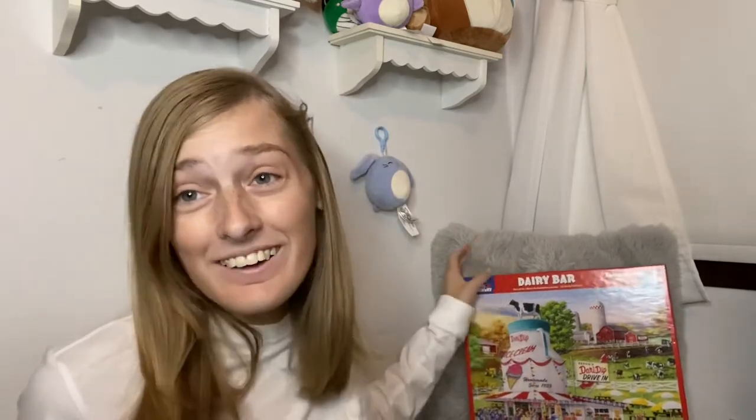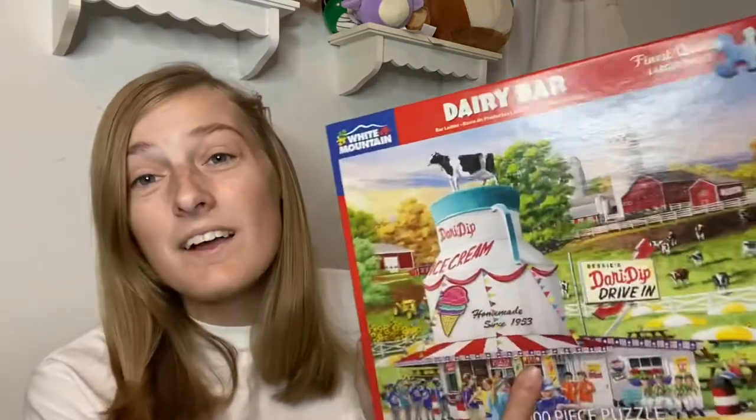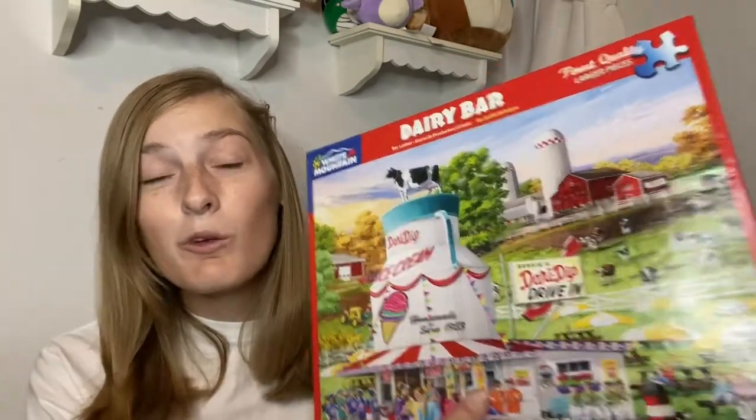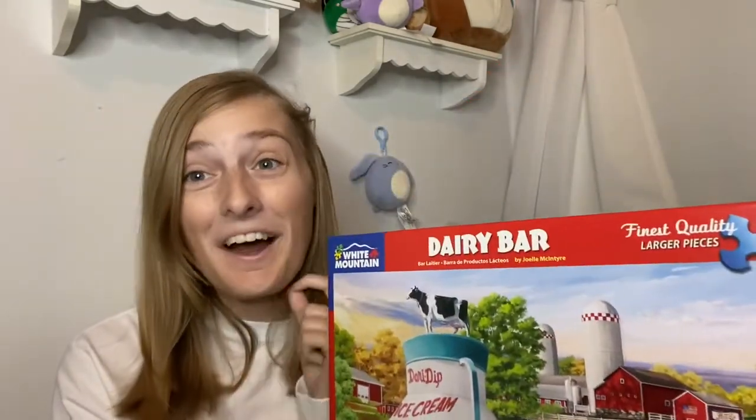Hi everyone, welcome back to my channel — or hi if you're new! My name is Kat. Today I'm going to be doing a review and a time lapse of the 1000-piece Dairy Bar White Mountain puzzle. This one was probably one of my favorites of the year — spoiler alert. So without further ado, let's get on with the time lapse.